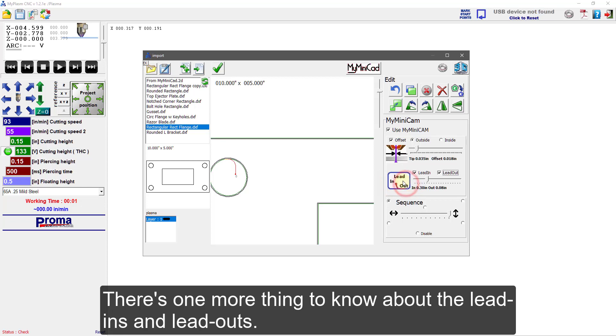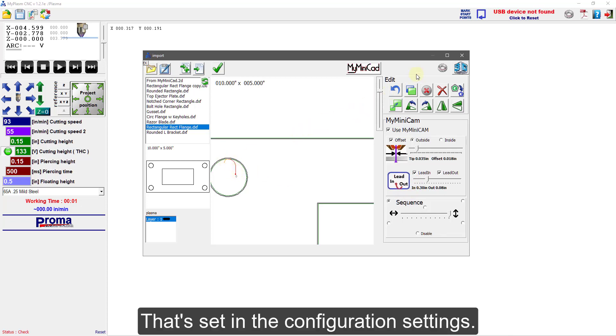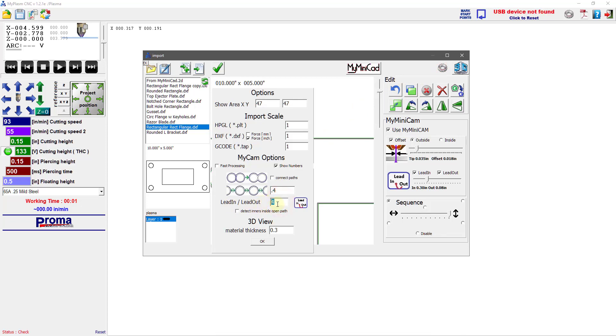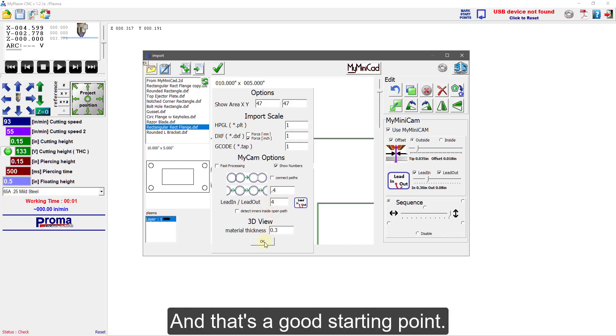There's one more thing to know about the lead-in and lead-outs: the ratio between the size of the lead-in and the lead-out is fixed. That's set in the configuration settings, right here in lead-in / lead-out. Right now the lead-in is four times bigger than the lead-out, and that's a good starting point.